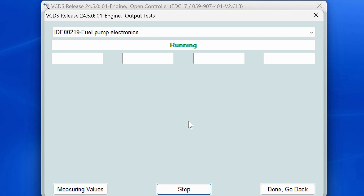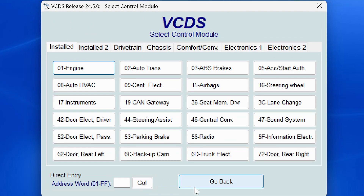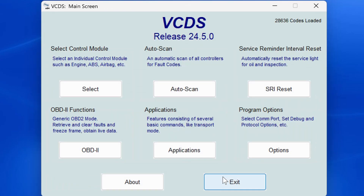Hope this video helps everyone watching. If there are any other Vagcom questions, leave a comment below and if I'm able to do the task you're asking for I'll make a video of it. Vagcom is a very powerful tool for owners to have, but there are also ways to do some very bad things with it if you're not careful, so I'm always happy to walk through things like this. Click that subscribe button and I'll see everybody next time.